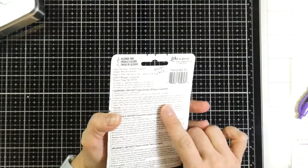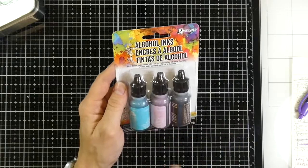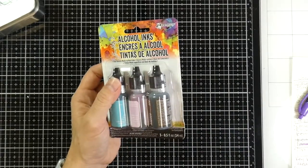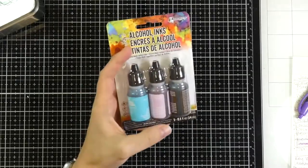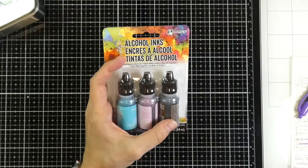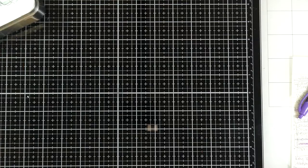And then this set is Retro Cafe. Like I said, I wrote them on the back, but I still don't like that they don't have it on there. Retro Cafe has pink sherbet, pool, and espresso. I've noticed that espresso comes in two of the sets — apparently they think you're going to use a lot of brown.